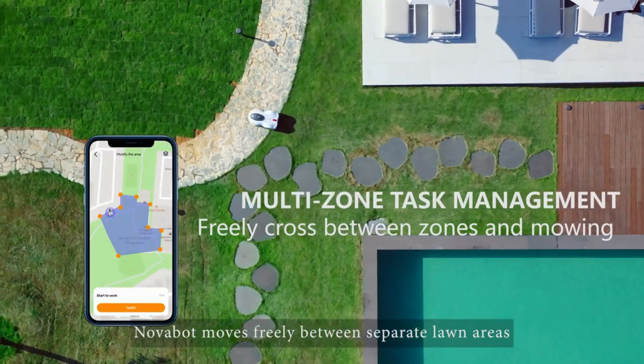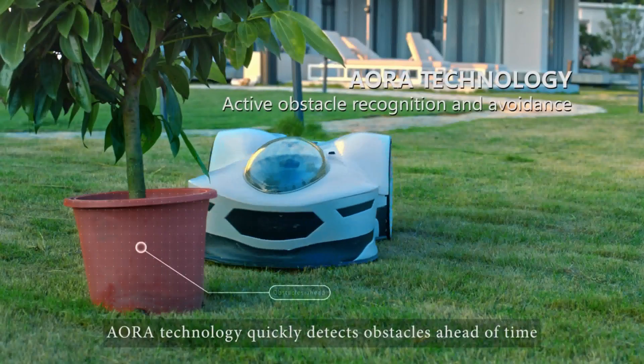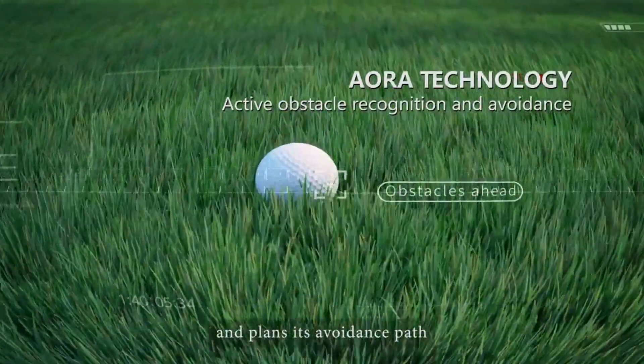Novabot moves freely between separate lawn areas. AORRA technology quickly detects obstacles ahead of time and plans its avoidance path.